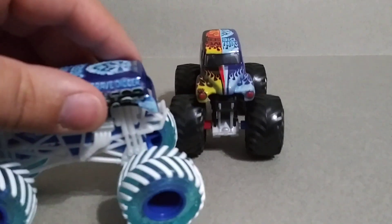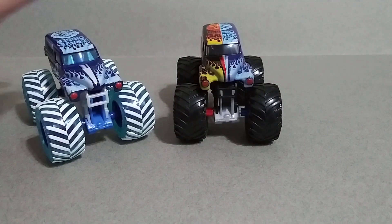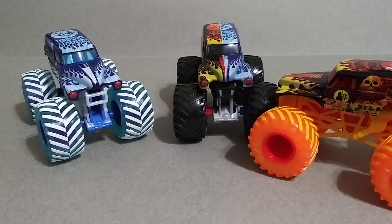Well guys, that is the newest addition to the Monster Jam Grave Digger collection. I hope you enjoyed the video, let me know what you think down below in the comments. Until next time, happy hunting guys!